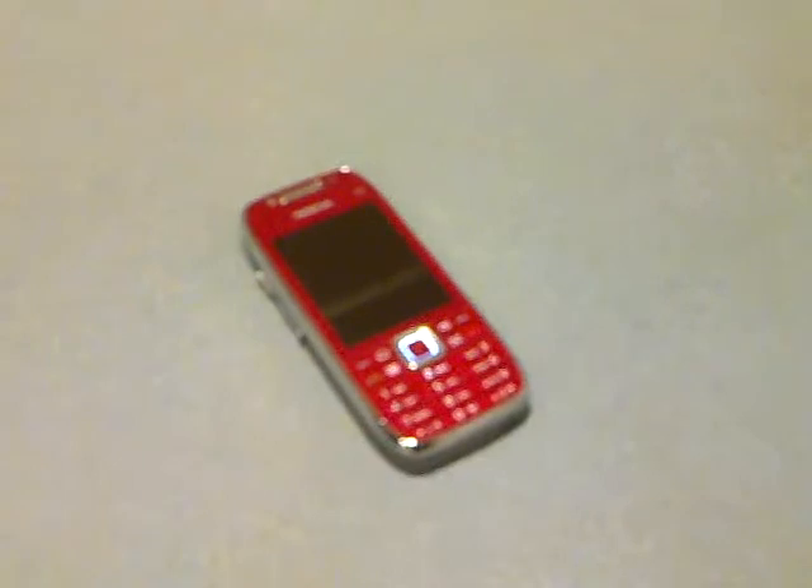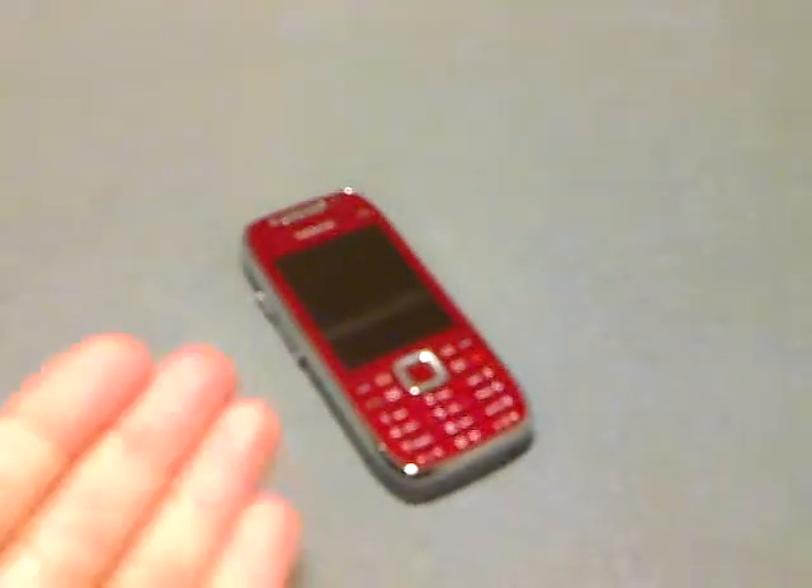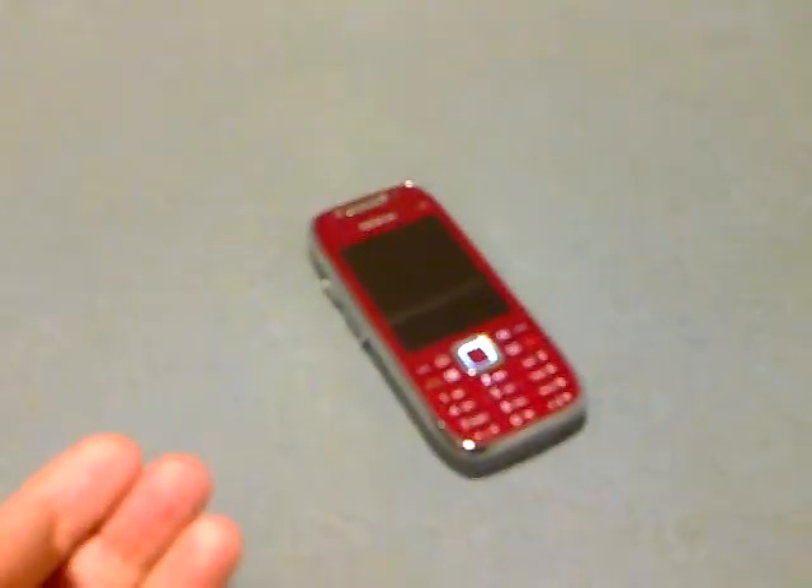Hi there, it's Tank Girl, and it's a bit of a bittersweet evening for me as I finally am returning the E75 right here that I've had for three months. It's been one of my absolute favorite phones, and so it must go back. I wanted to do a quick little recap video and tell you all about what I liked and didn't like.